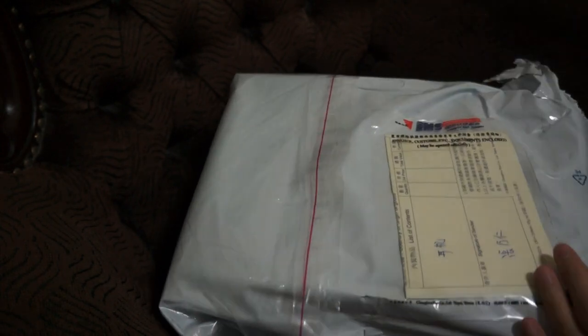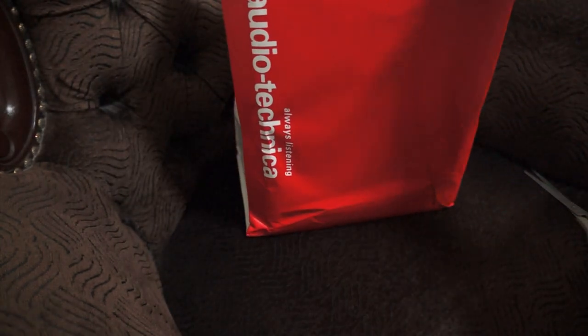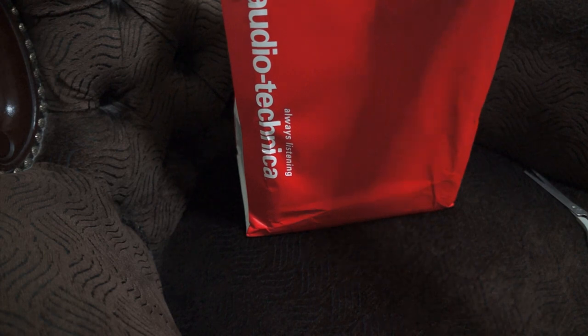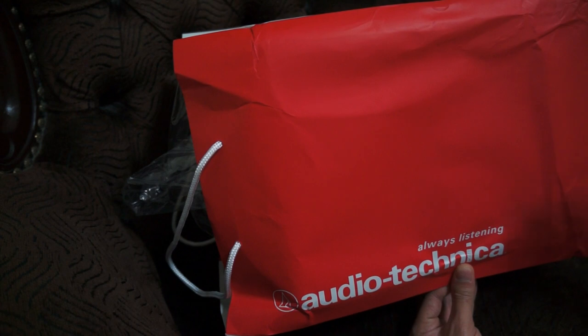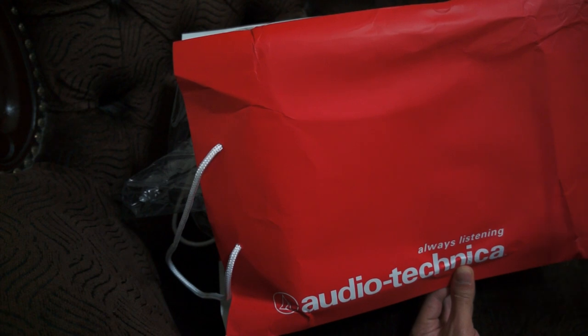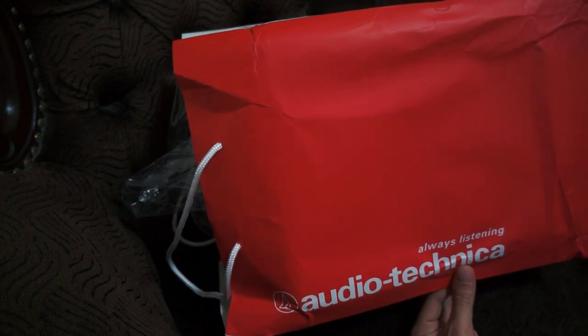I bought this from Taiwan — it just happened that my friend was traveling there. I'd been searching among websites and came across some vendors in Taiwan that had this in stock, but the pricing wasn't particularly attractive. When I informed my friend that I wanted to buy an Audio Technica headset, he actually knew some people that could hook me up for a deal.